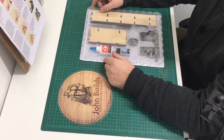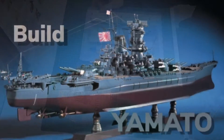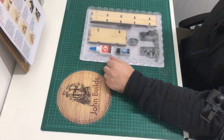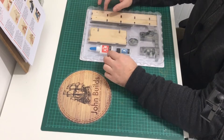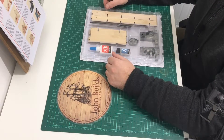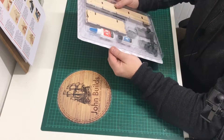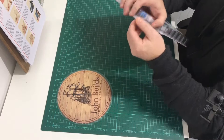Hello everyone and welcome back to part one of building a new Yamato. As you saw in my first introduction video, I've already got the first four parts, so I think the first thing to do is obviously get this ripped open and take a look at it.